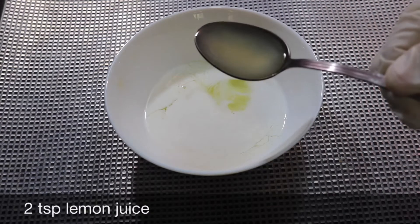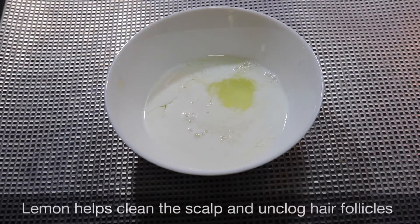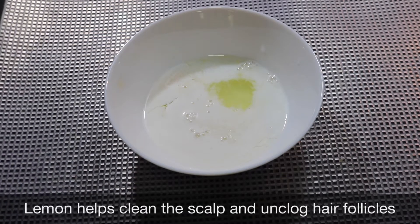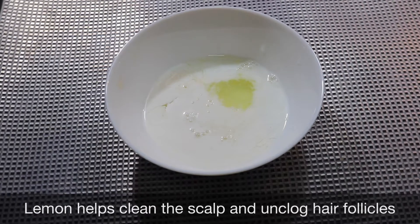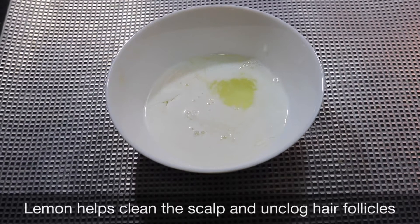Now we have to add 2 tsp of lemon juice. We have to add lemon juice to the scalp. We have to add vitamin C to the scalp. We also add this to the skin.